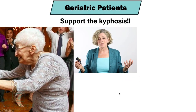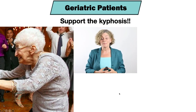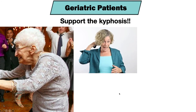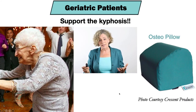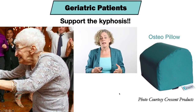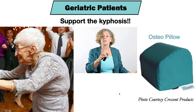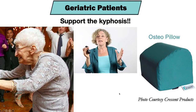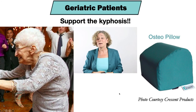Geriatric patients can also be one of the populations most resistant to being reclined. What we can do to help them is support that kyphotic posture when they're in the dental chair. There is a geriatric osteopillow available that supports them in that kyphotic posture, and then as you recline them they're going to be much more comfortable and less likely to object.